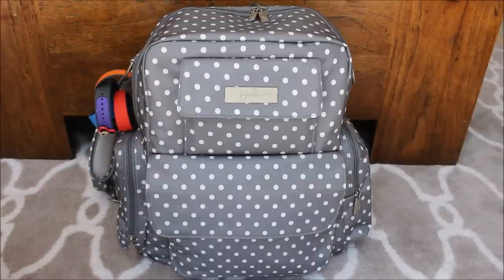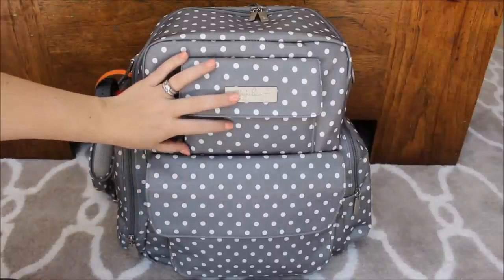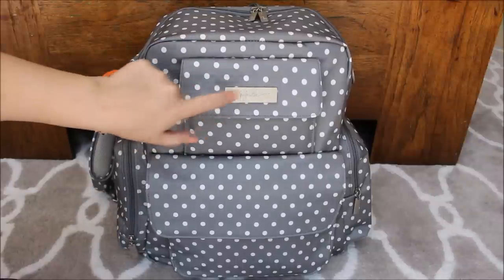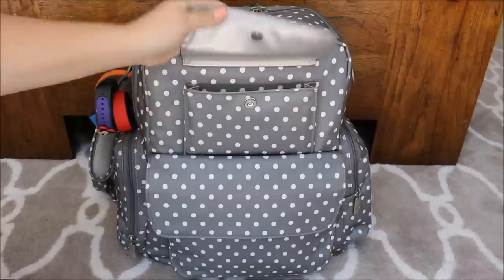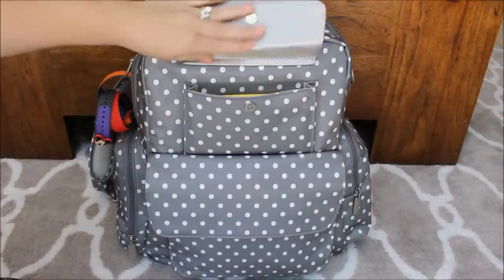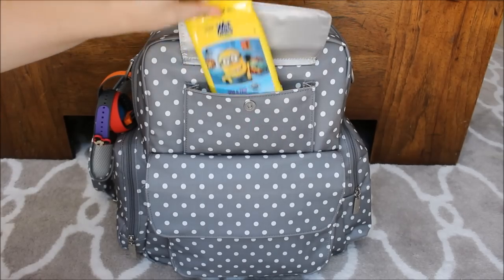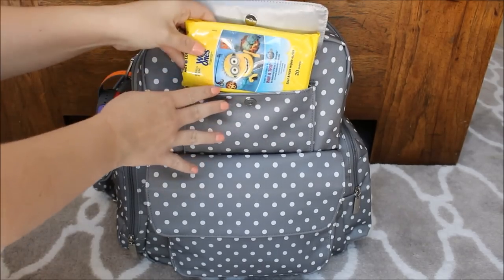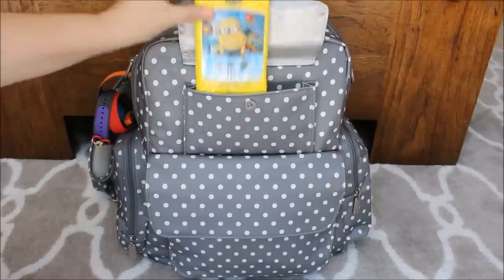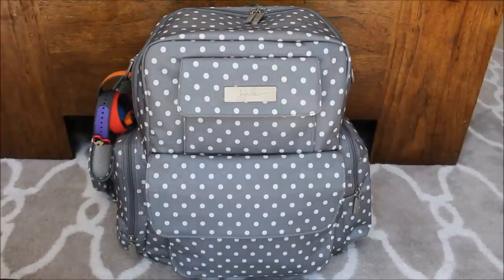I'm going to go ahead and get right in and show you guys what I have packed up inside. You have two pockets here in the front — a smaller one up top and a larger one down at the bottom, which is like your mommy pocket. Up here at the top you have a nice metal plate with the Jujubee logo and a magnetic button closure. This one's pretty small — it's great for tissues, small wallets, or things like that. I have a package of Wet Ones in here; it fits really well if you just fold down the side. Going anywhere for long days, especially theme parks, you need tons of these.